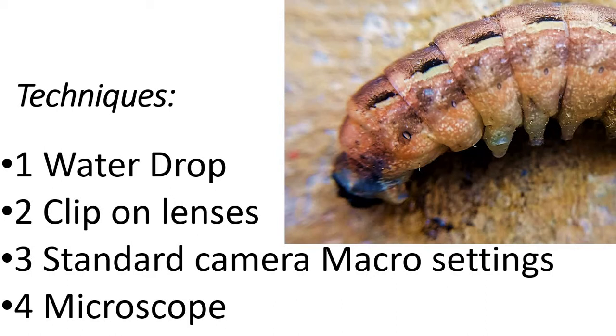Secondly, the use of cheap clip-on lenses, the standard camera macro settings, as well as use of a microscope if you have one.